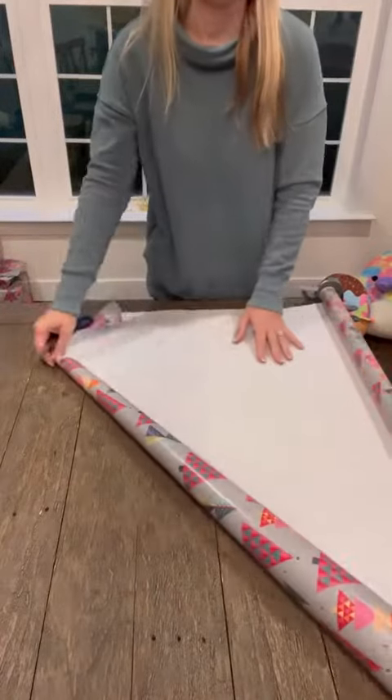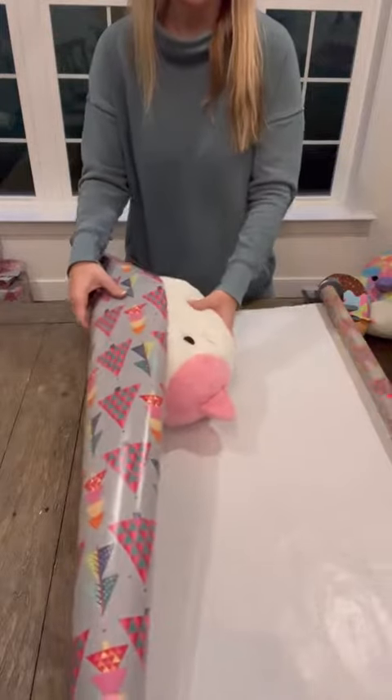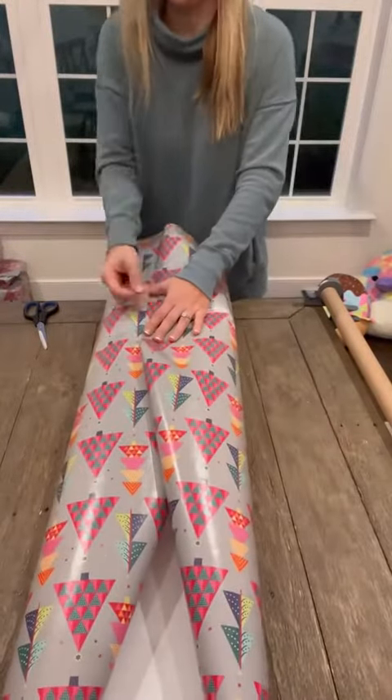I taught myself a new wrapping technique today because I had a bunch of squishy mallows to wrap. It really wasn't that hard once I got the hang of it.